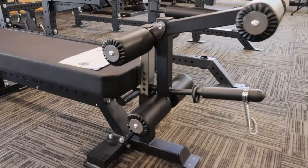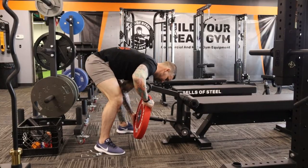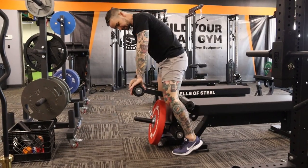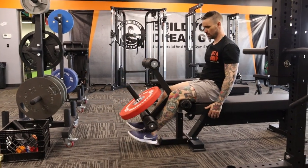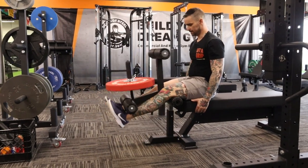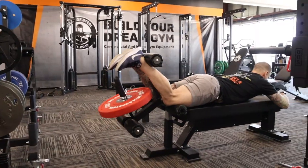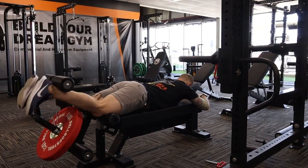Bells has quite a few flat bench options, but I want to test out this one with a little leg curl and extension attachment. Initial thoughts? It works well. You're not going to get the same range of motion and resistance curve as a dedicated machine, but that's typically how it goes with attachments. The low cost and small footprint make this a great option for the home gym.